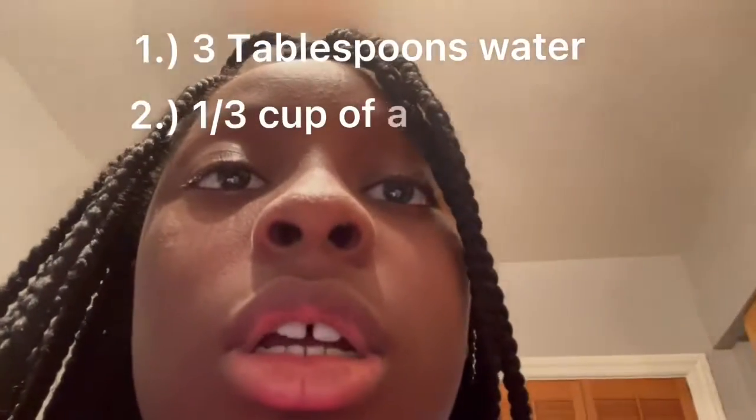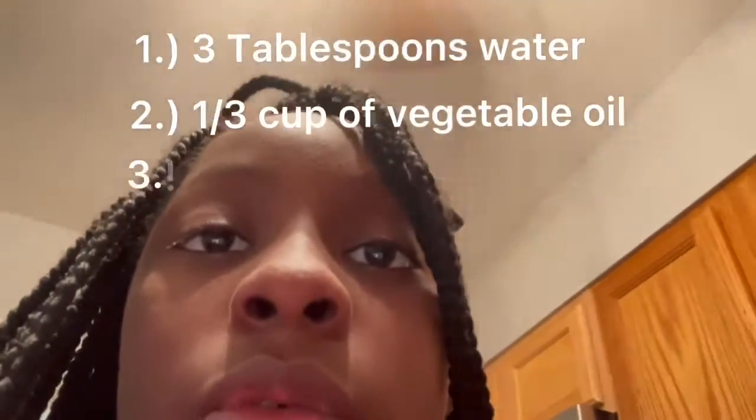Let's get the ingredients. So it says we need three teaspoons of water, one third cup of vegetable oil, and egg. Vegetable oil right there. Let's get the egg and then we'll get the teaspoon of water.